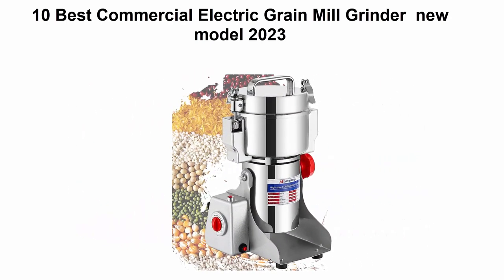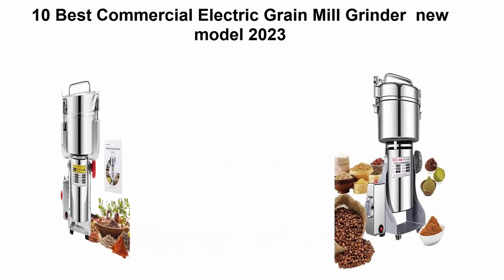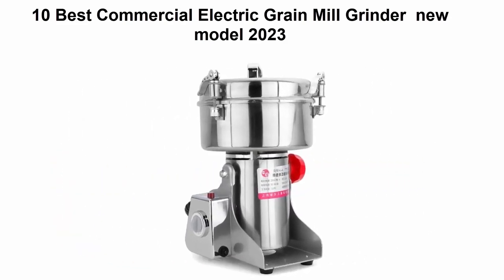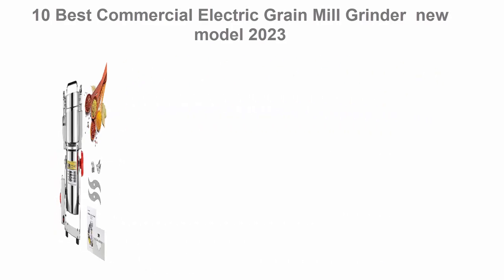If you want to see their price and find out more information about this Commercial Electric Grain Mill Grinder, you can check out the link down in the description and comment section below. Ok, so let's get started.